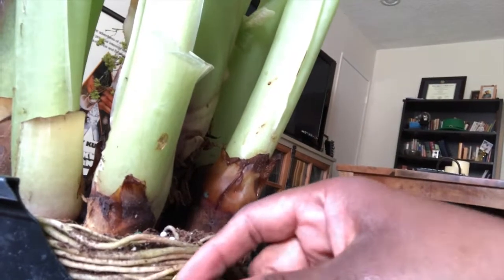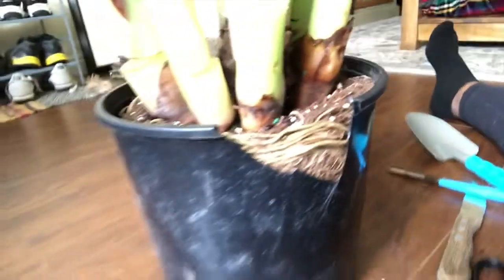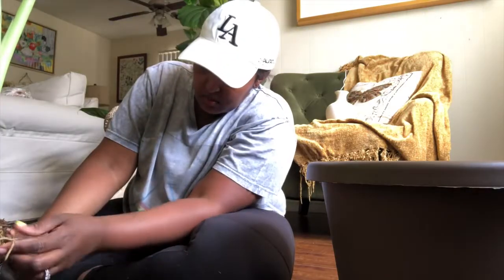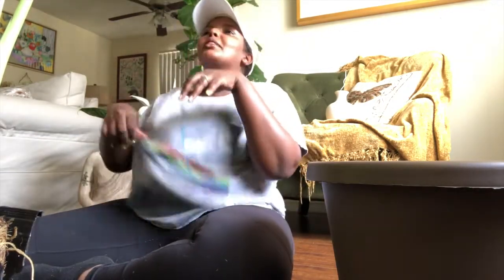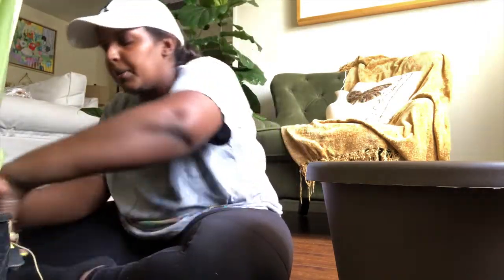I want to be careful I don't cut the roots too much — isn't that insane? I'm just amazed. I cannot believe how root bound this plant is. But I read that it likes being that way, so I don't feel too bad.